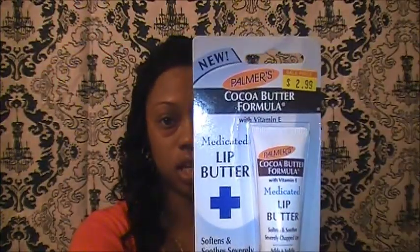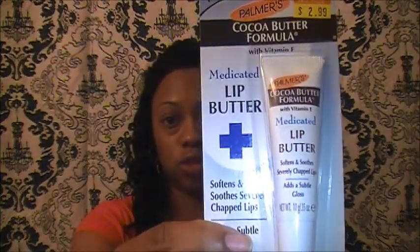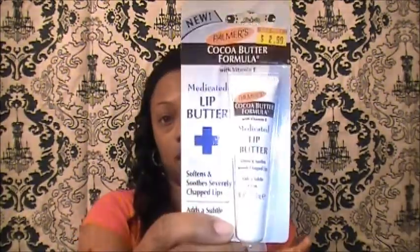And this is like my all-time favorite right here — this is the Palmer's Cocoa Butter Formula medicated lip butter. Only two beauty supply stores that I know of carry this, and I love it. My last tube was squeezed down to nothing — you know how you roll up the toothpaste to get the last bit? That's what I was doing. It was $2.99, and it is really good for your lips, especially in wintertime to keep them really soft.